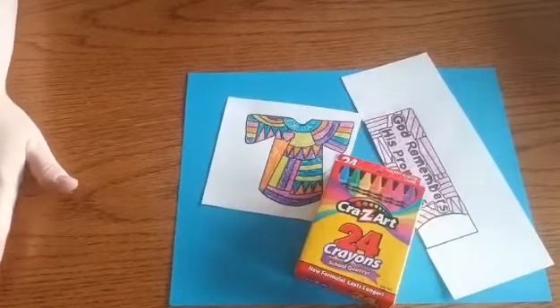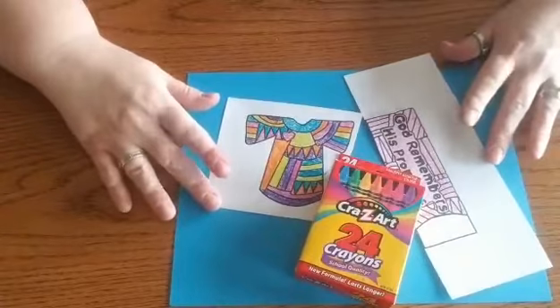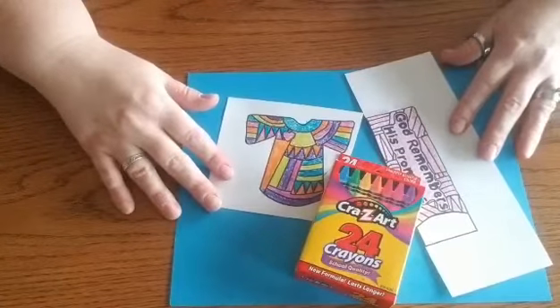Hi guys! Today I'm going to show you how to piece together your bookmarks that are in your kits.